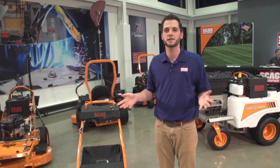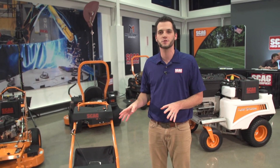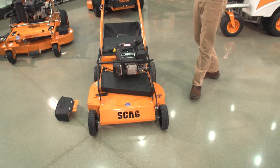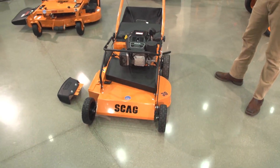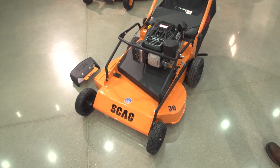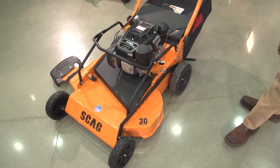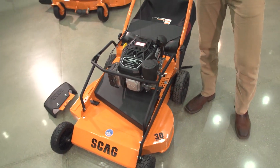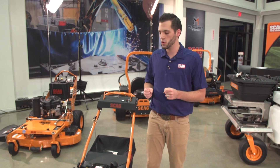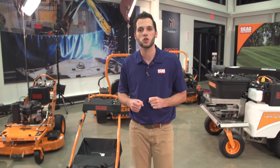For those of you that have been following us on social throughout the last week or so, you've seen quite a bit of teasers of this machine. As Dennis briefly mentioned, what you're looking at right here is a prototype machine. It is a 30-inch commercial walk-behind mower called the Scag SFC. That will stand for the Scag Finish Cut. One thing we were really hoping to achieve at GIE Expo this year was to have this machine in front of the thousands of landscapers that attend that show.